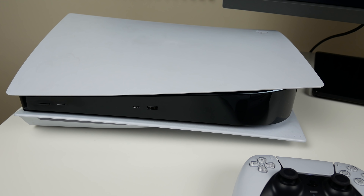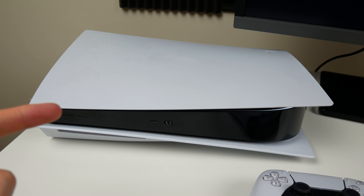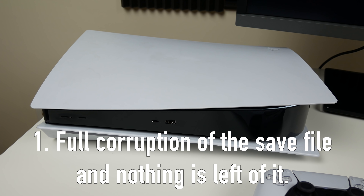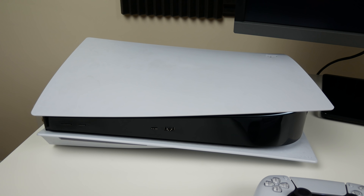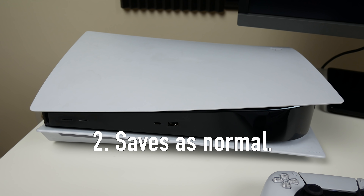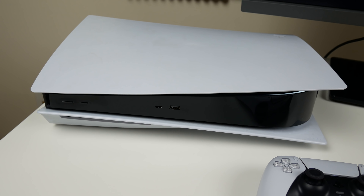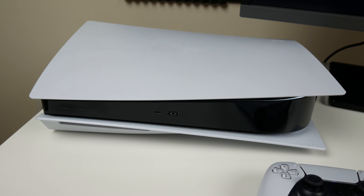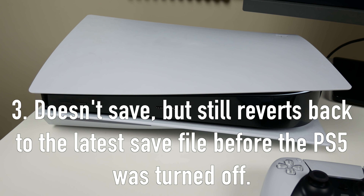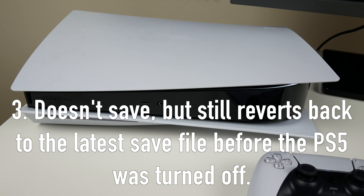Basically what I'll be doing is I'll boot up a game, I'll do a manual save, and as I'm saving, I'm going to unplug my PS5 and we're going to see what happens. I'm thinking there's probably three different scenarios. One, the save file corrupts or deletes itself and your save file is just gone for good. Two, there's no issue — your save file still pushes through and saves. And three, it doesn't corrupt the file, but it doesn't save your latest save — it just reverts back to whatever your latest save was before you turned off your PS5.